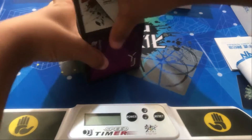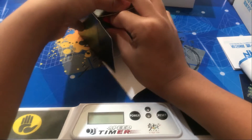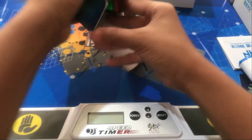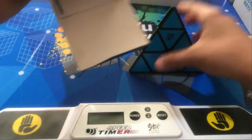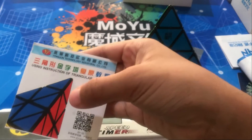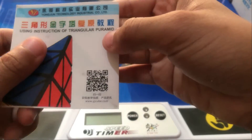It's the YJ U-long pyraminx. Here it is, there we go. And what's this? Instructions — using instructions of triangular pyramid.